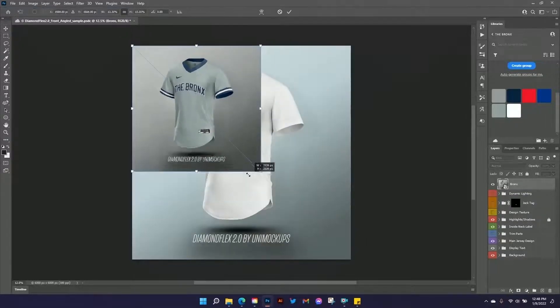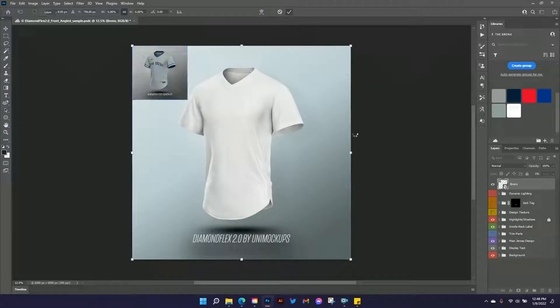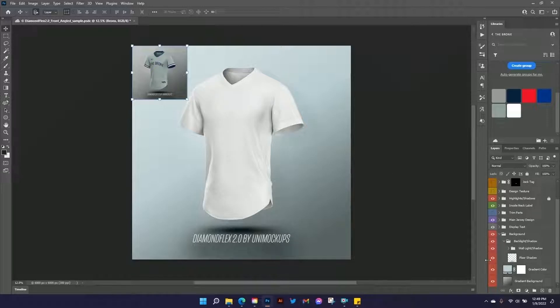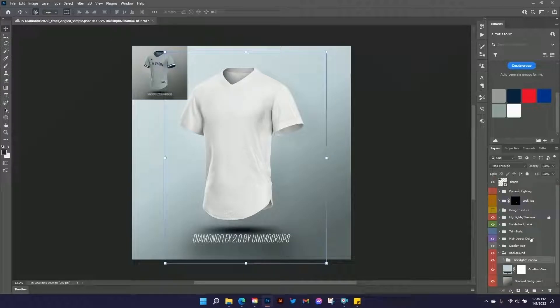I'm going to minimize this up here so we can remember what we're going for. We've got a lot of folders over here with lots of different things going on in them. Let's start first with building up our colors — let's work on our background and our jersey colors. We'll go down here to the background folder. There are a few different elements in here: we've got the backlight and the shadow kind of behind the jersey, and we've got the floor shadow. We can turn all those things off and on if we want to.